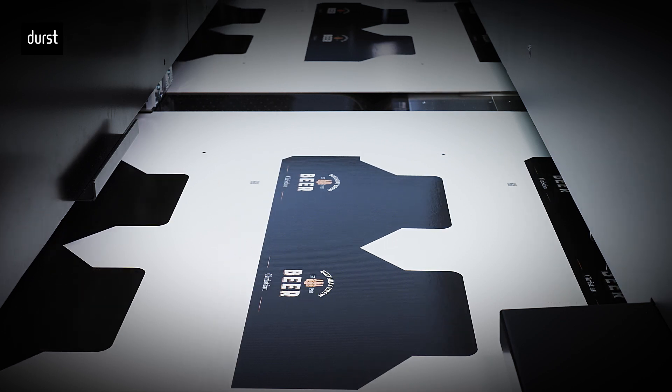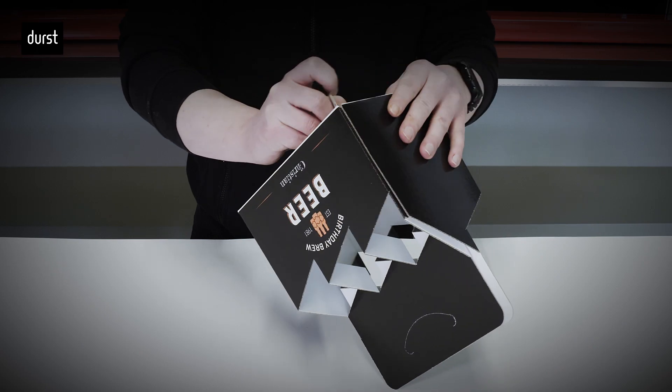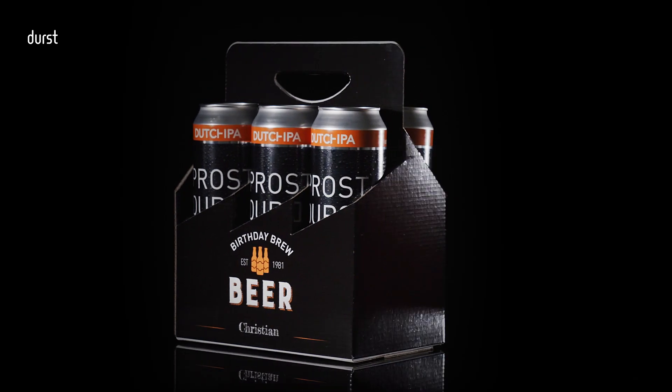Looking at the sustainability aspect, the use of plastic-free media in combination with water-based ink makes the final product easily recyclable.